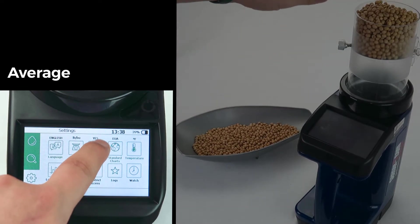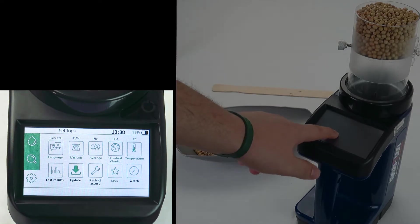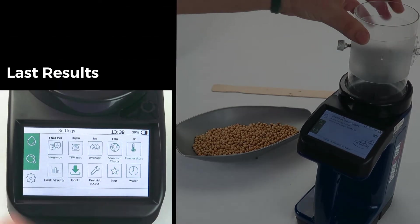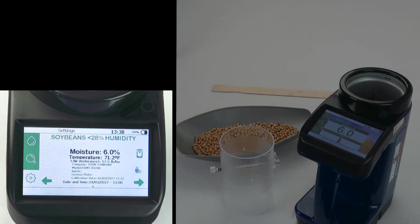Testing with averages means that you will have to go through the entire fill, discharge, and remove procedures three times before it gives you an average end result. You can get back to your results after changes have been made by pushing last results.